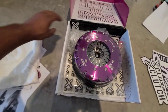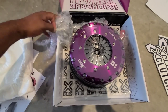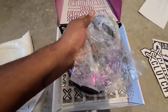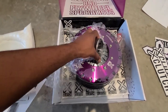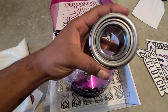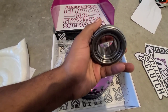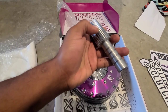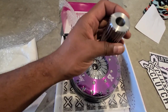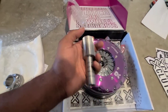Oh my goodness, we have a bunch of cool X Clutch decals — definitely gonna be using those. They gave me a ton of decals and then — oh my goodness — that ionized purple looks spectacular guys. The throwout bearing feels so beefy. Look at this, this thing is wicked solid. And this has got to be the beefiest alignment tool I've ever seen — it's solid metal, I wish you could feel the weight on this thing.